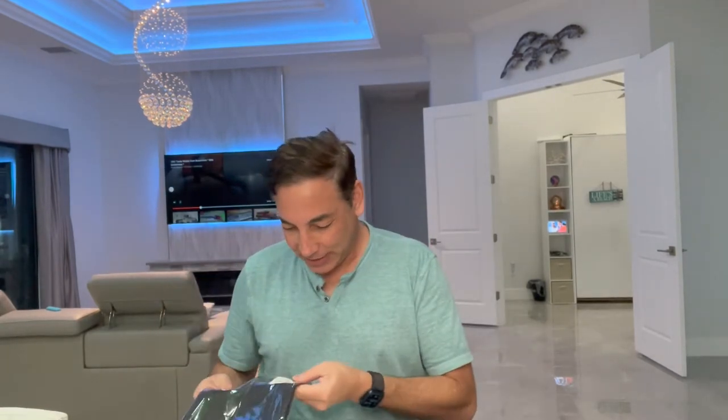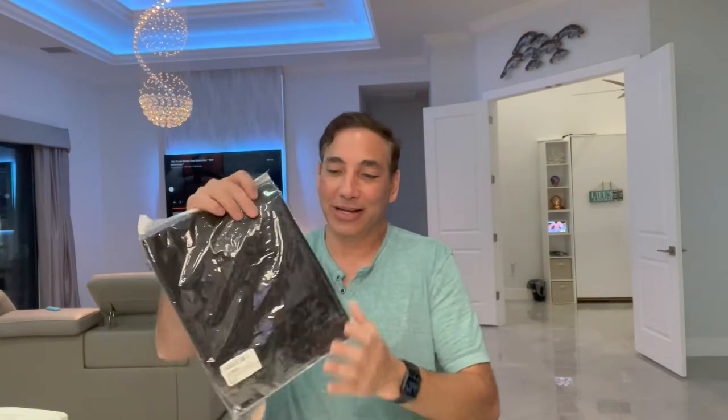Now that quarantine's coming to an end it might not be quite as useful, but this is a cape for when you cut your hair. I'm going to put on my glasses so I can see it. It says it is the Habibi Nylon Salon Barber Cape for men, women, hairdressing, waterproof, snap closure, apron, hair cutting capes for adults. So this is a hair cutting cape.